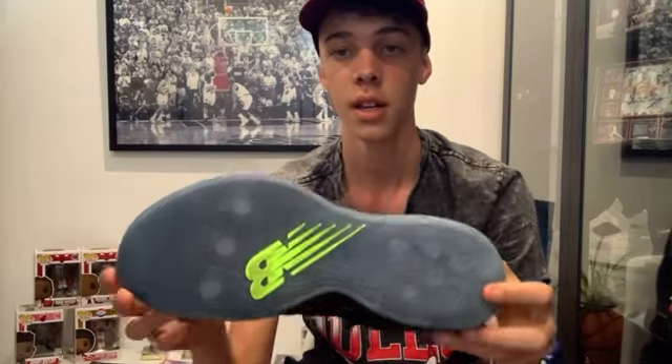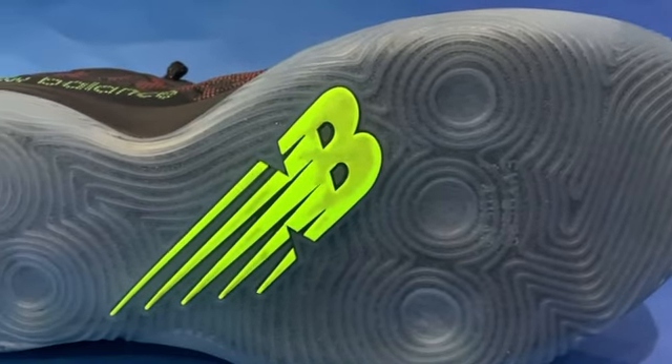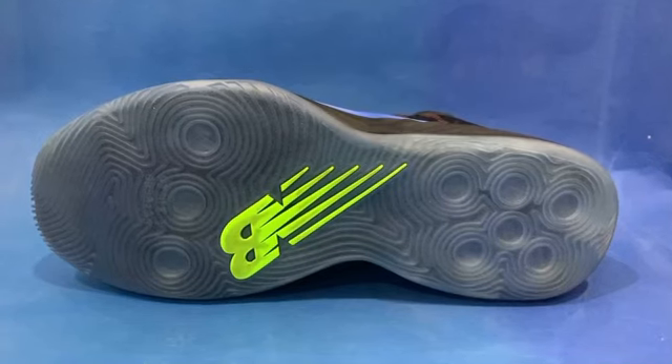Moving to the outsole, it's not very traditional traction padding — it never is these days with basketball shoes. In the forefoot you can see three little circles, with similar ones in the back — six of them lined up. Right in the midfoot you can see the New Balance logo. These little circles act like suction cups. You just stick to the court straight away — it just grips really nicely and feels suction-y when you grip into the court.